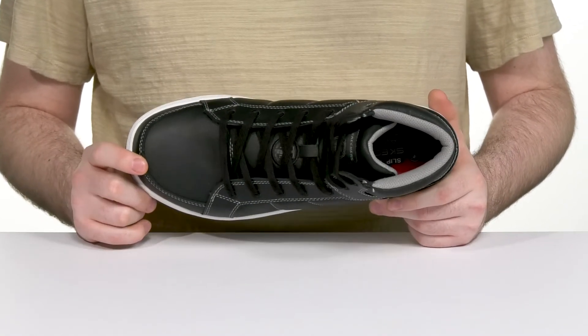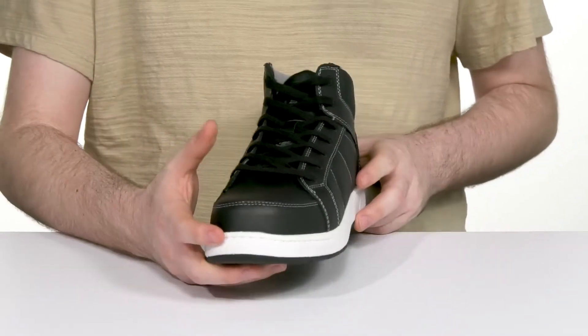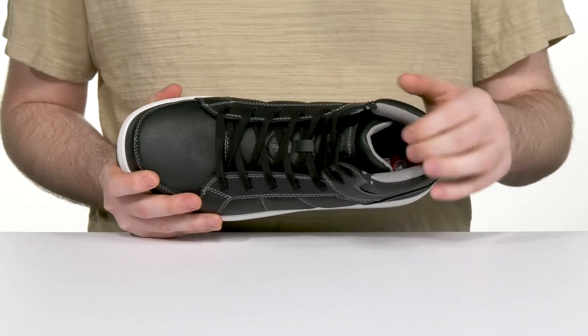It's also ASTM certified to protect from electrical hazards. Using an easy lace-up to keep it secure, while the inner lining stays breathable with some textile offering padded support throughout.